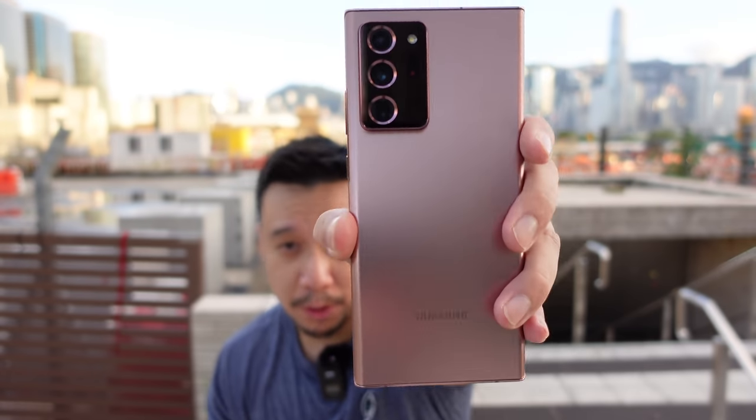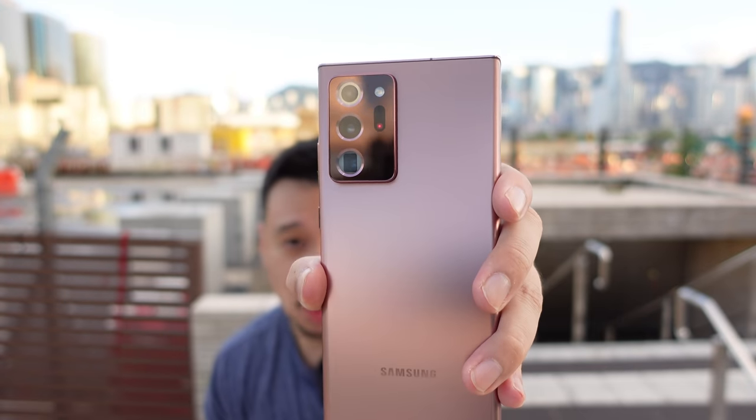Hey everybody, I hope you guys are all healthy and safe. This is my review of the Samsung Galaxy Note 20 Ultra.